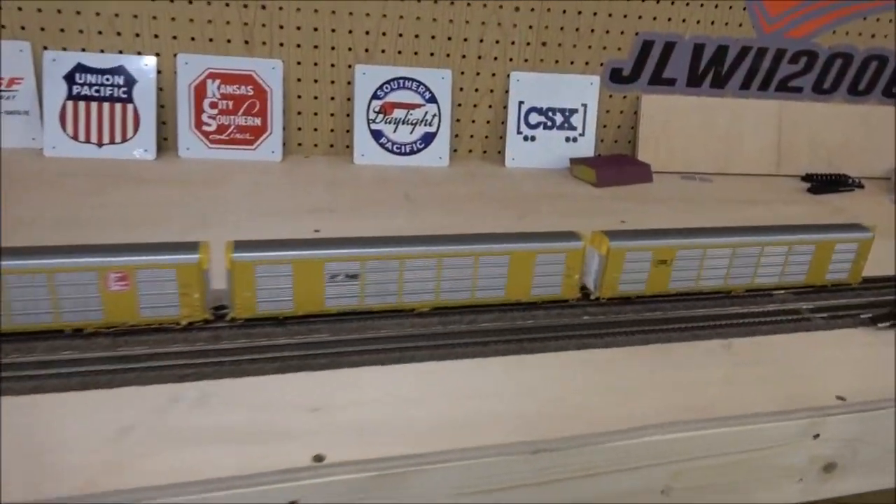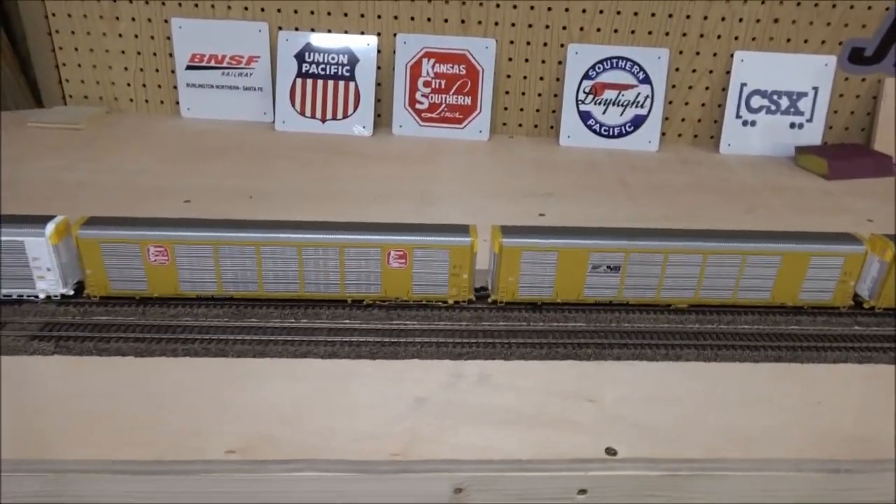Welcome back to Train World TV and our exclusive series on how to build a layout from start to finish. Today we're taking a look at something very simple: districting your layout. In order to show you how to do it we're going to have to show you some parts of the layout. If you have a really small and simple layout this isn't necessary.